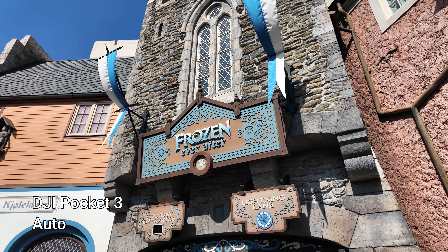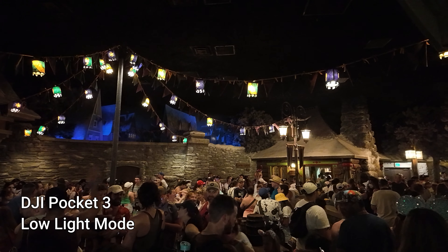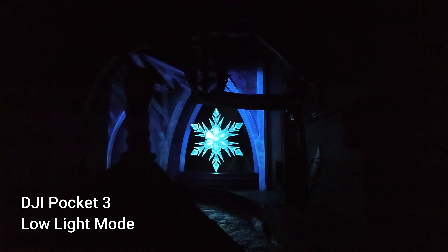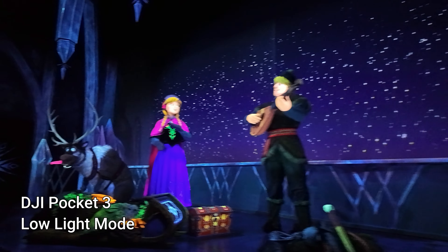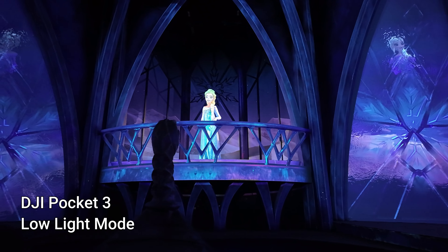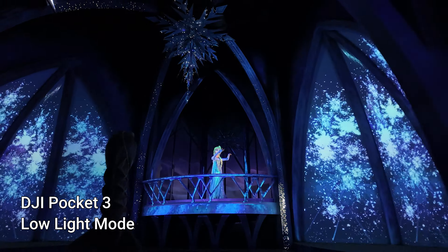We went to the Frozen Ever After attraction over in Norway and I have some really good footage from this one. It really brightened up the attraction in the darker areas. The only problem I had was that because it's Frozen there's a lot of white — it's ice — and the animatronics have projected faces, which caused the low light function to kind of overdo them at some points. But then it did focus back in and bring it down, and it was still a better result than what I was getting with the Pocket 2.